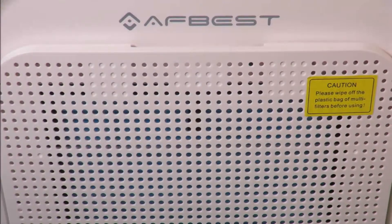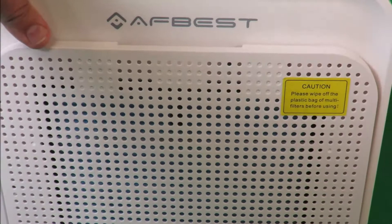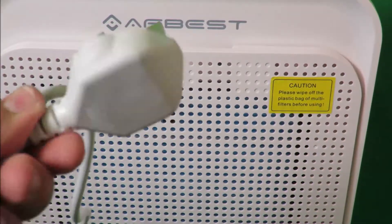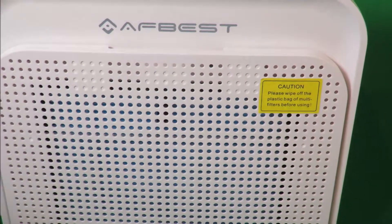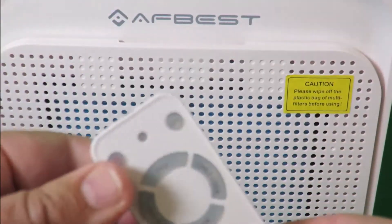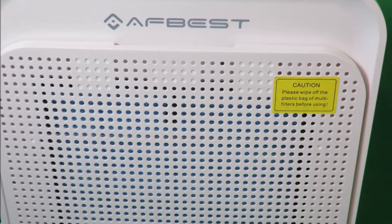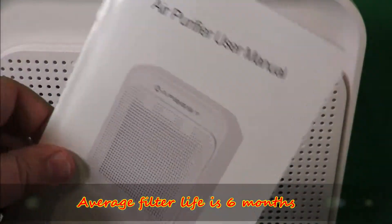This is the AF Best model GLK181. I'll put the details in the description for you if you want to try and buy it — it's very, very good pricing. It comes with a UK plug, and because it's dual voltage, if you're in the US it'll have a US plug and work equally as well. It doesn't come with them, but you will need two AAA batteries so you can get your remote working — that's quite important if you're going to have a sleep. The manual is very comprehensive on what this is going to do for you.